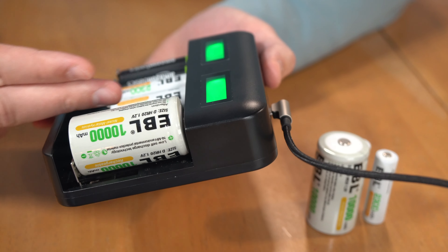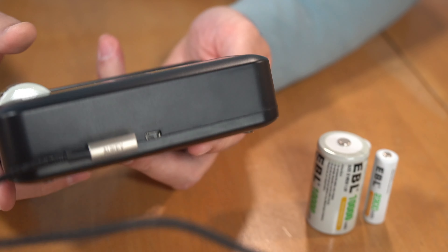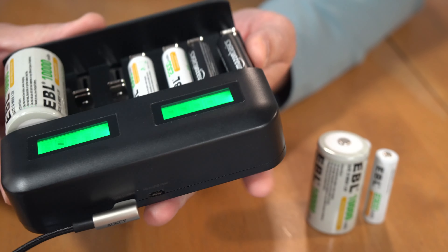I've noticed that when I put four D's in that were uncharged — assuming they were uncharged when I got them — overnight they were all charged up the next day. I was able to put them in the Hot Wheels set we got for my son and we were off to the races.